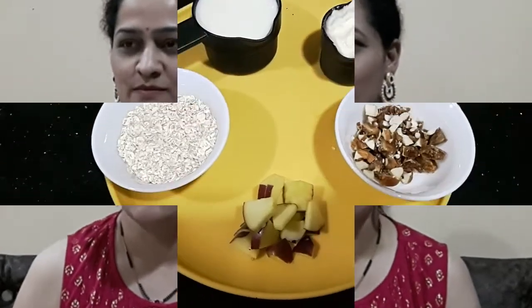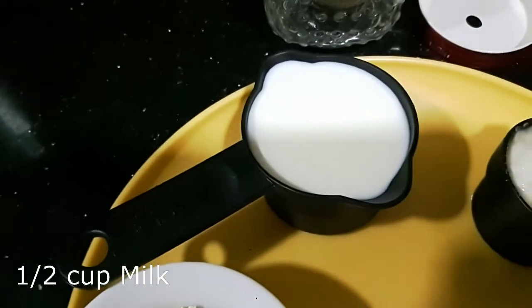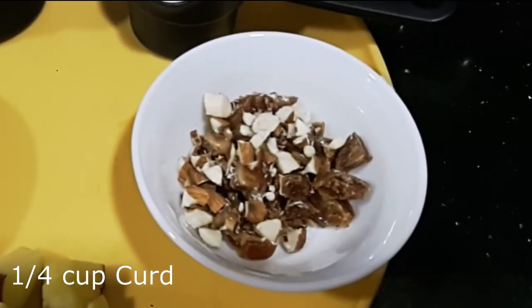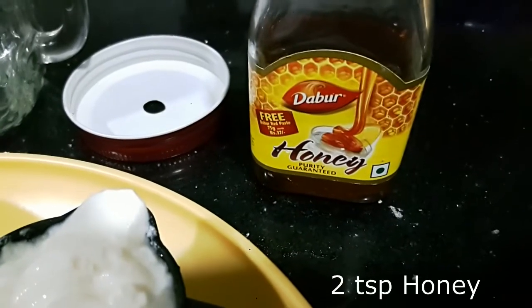Let's get started. For this recipe, we need quarter cup of oats, half a cup of milk, quarter cup of dahi or yogurt, and a couple of tablespoons of chopped nuts and dates. I am also adding some fresh apple pieces and honey.